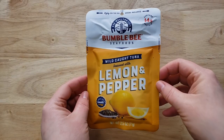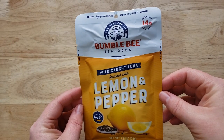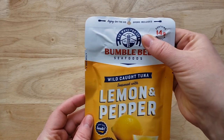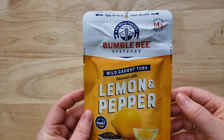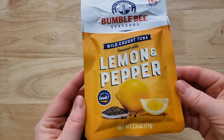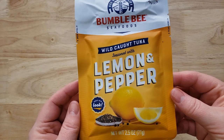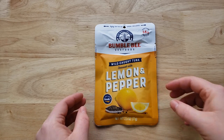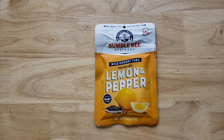And that is Bumblebee Seafoods Wild Caught Tuna Seasoned with Lemon and Pepper. This is a 2.5 ounce package — a lot of the others are 2.6, so slightly smaller. This is normal price $1.99, but I got it on sale for $1.24, so I saved a little money. Now this also, unlike the others, has a second little compartment up here and there's a spork included.